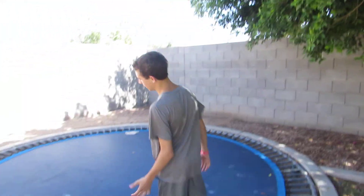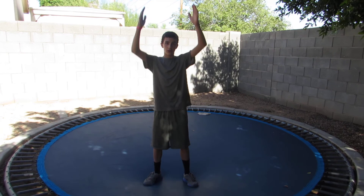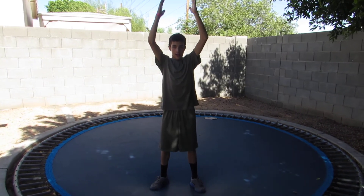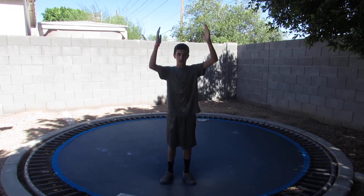This is a tutorial on how to do a backflip. How I learned is I first started on a trampoline. To do it on the trampoline: arms in the air, throw them back, jump up, and grab your knees. A good way to start is doing it on the trampoline like this.